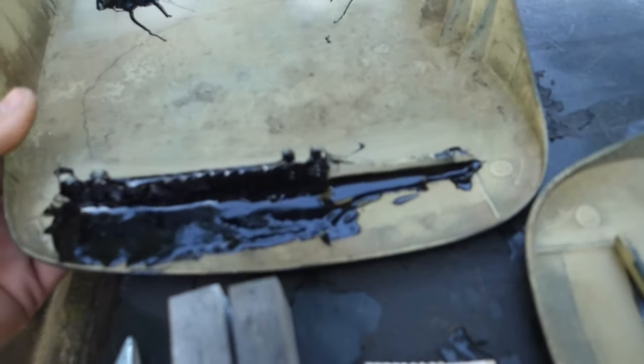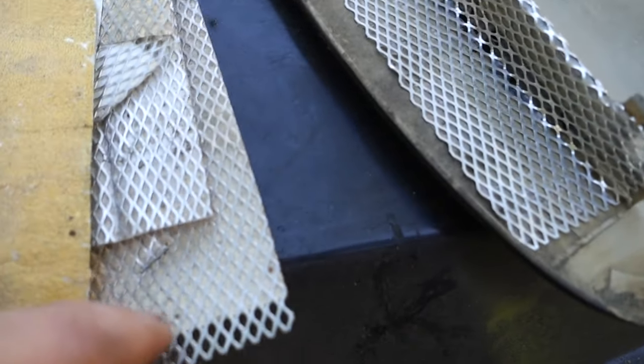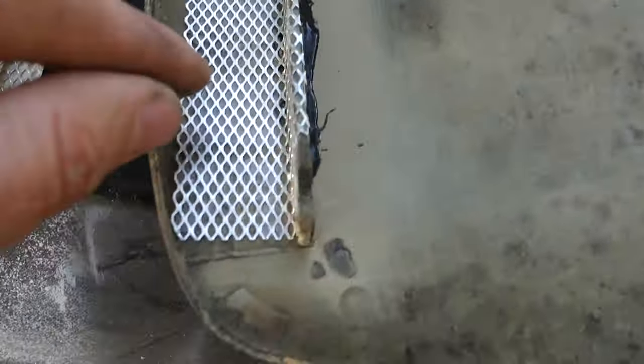Alright, so this is what I came up with. Just kind of gooped a bunch of glue on there. I used this little wire mesh, just kind of putting that in there to help add some strength. But I've run out of glue, so I'm gonna take a break, get something to eat, and get some more glue for the side right here.